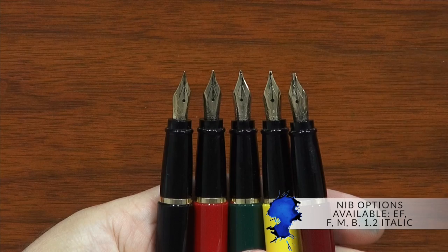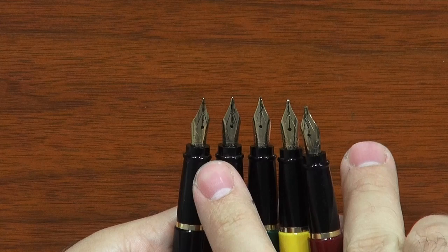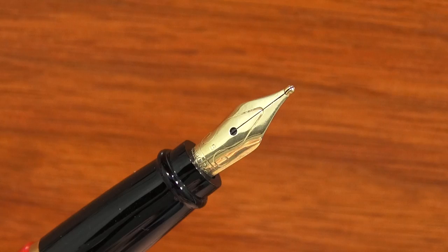There are five different nib options for the Ipsilon, and these are all stainless steel nibs that are gold-plated. So they look gold, but they're actually stainless steel. Even though they're steel, they're fairly stiff, but they're actually some of the softer steel nibs I've ever used. They look a little rough just because I have them inked up with Noodler's Black, which tends to cling to the nib. There's extra fine, fine, medium, broad, and then a 1.2 millimeter italic.